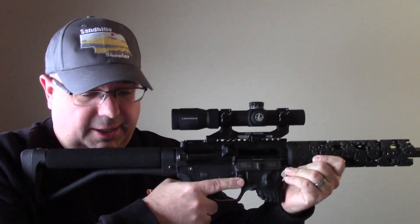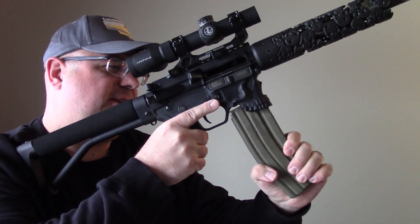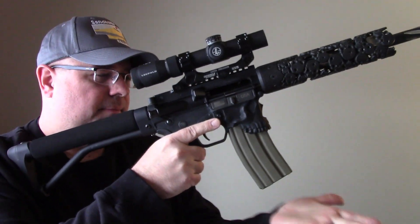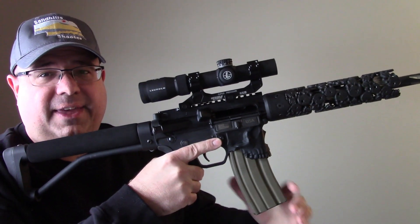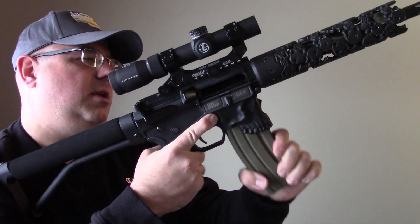Let's go ahead and check magazine compatibility. We're going to start off with an ASC standard GI steel mag and see what happens. No problems — obviously we can't test the cycling or anything like that, but it does take it. No problems whatsoever. And it comes right out.